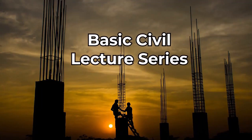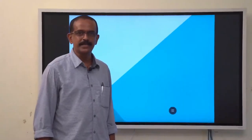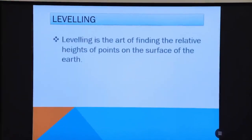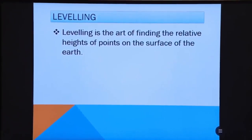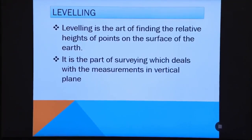Welcome to the basic civil engineering lecture series by Roy M. Thomas. Today we will discuss Module 3: Leveling. Leveling is the art of finding the relative heights of points on the surface of the earth. It is a part of surveying which deals with measurements in the vertical plane.